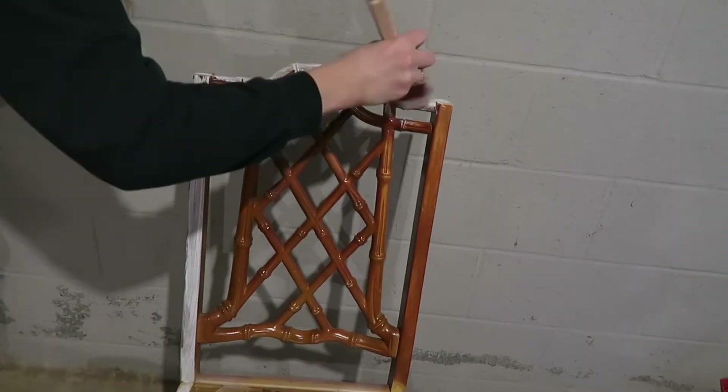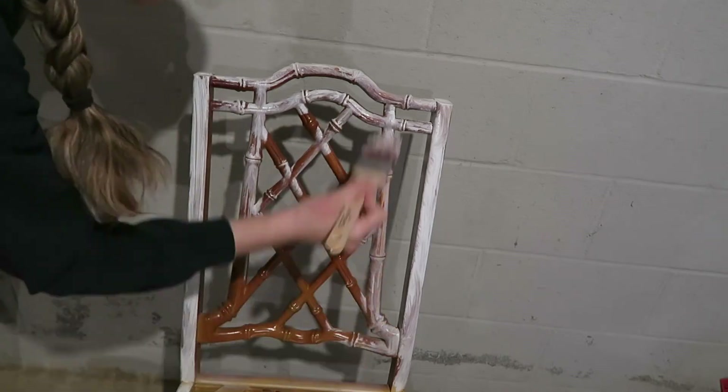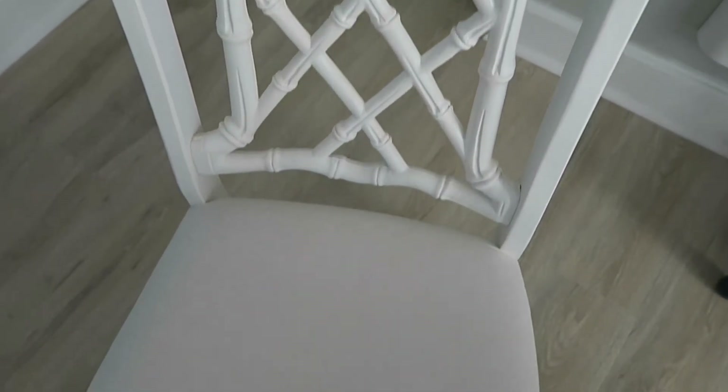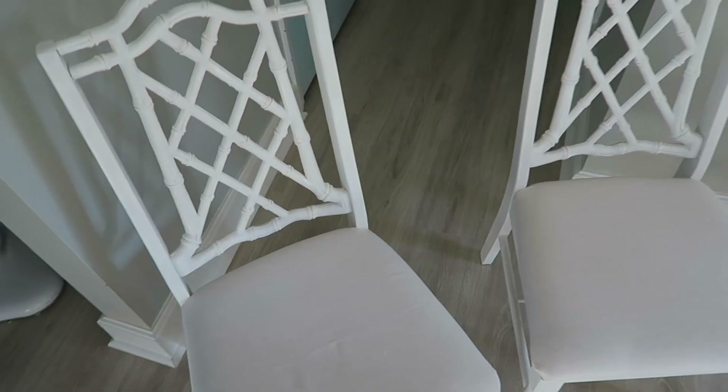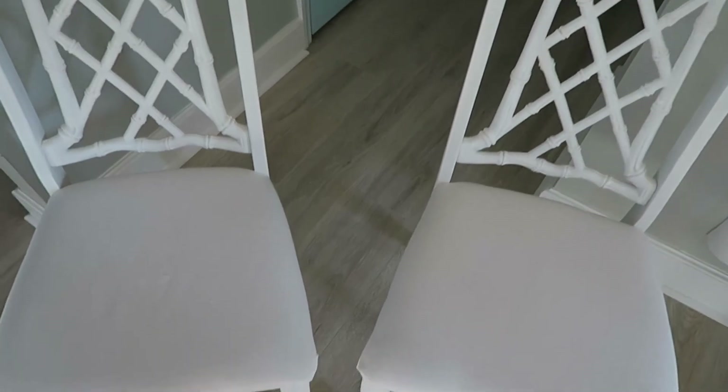This was the most time-consuming part of the process because there were so many parts to the detailing and it was really hard to cover because of all the angles. It took me about four to five coats to fully cover everything. Unfortunately I lost the footage for the last steps, but basically all I did was remove the old seat covers, recovered them with new fabric from Walmart, and screwed them back on.